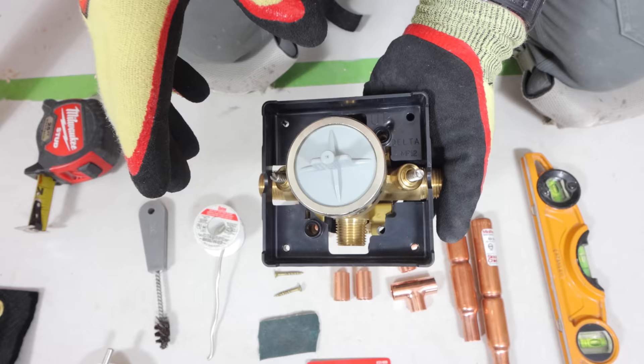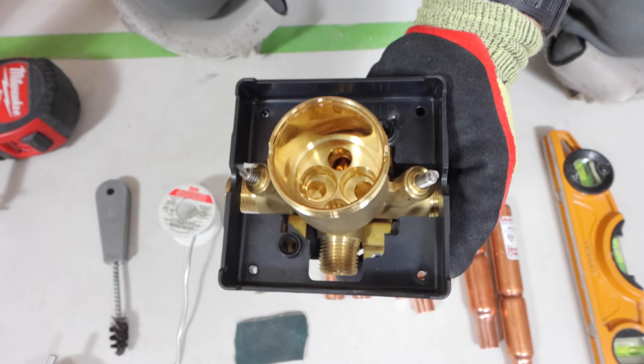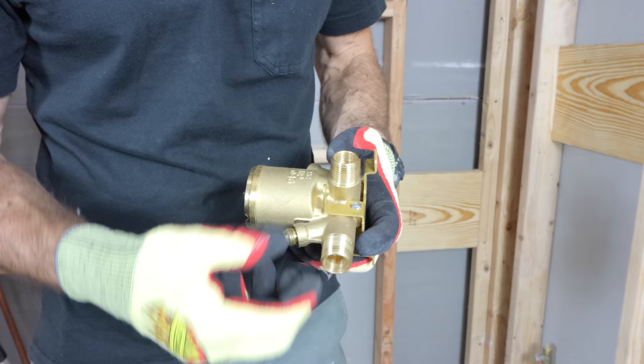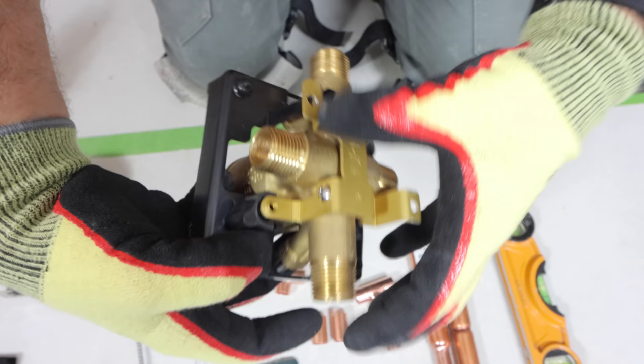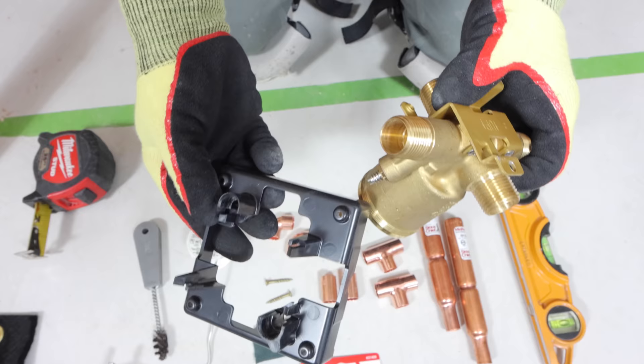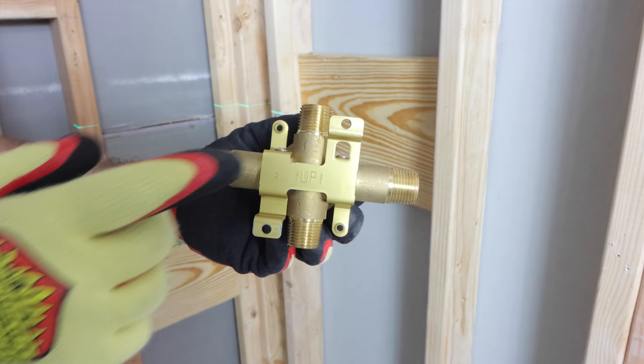This is the valve we're going to be using. It has four inlets and you can solder a copper pipe into all four. The important thing is to remove any parts that might melt when you solder — so the bonnet nut, the plug, and a little plastic piece inside. You can also remove the integrated shutoffs if you have them, because those have O-rings that will melt when you solder the pipes in place. Also remove the plaster guard before you do any of this.